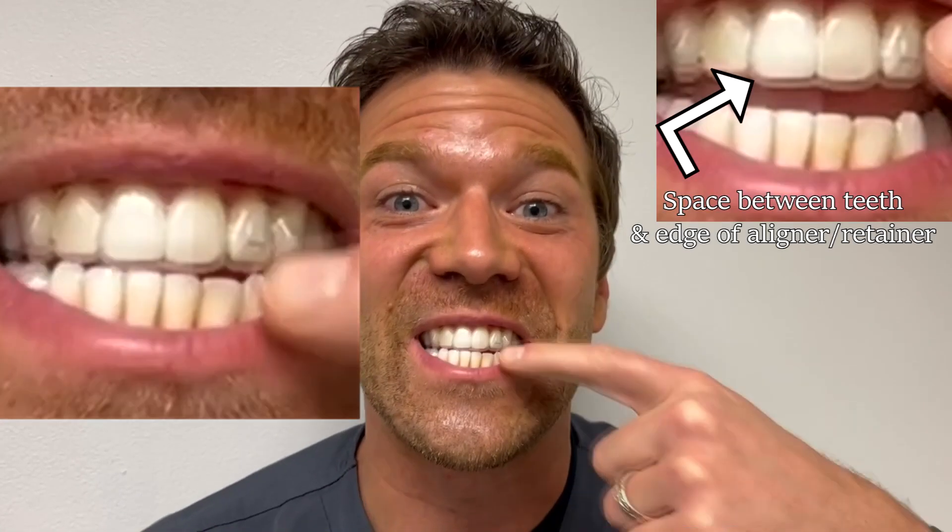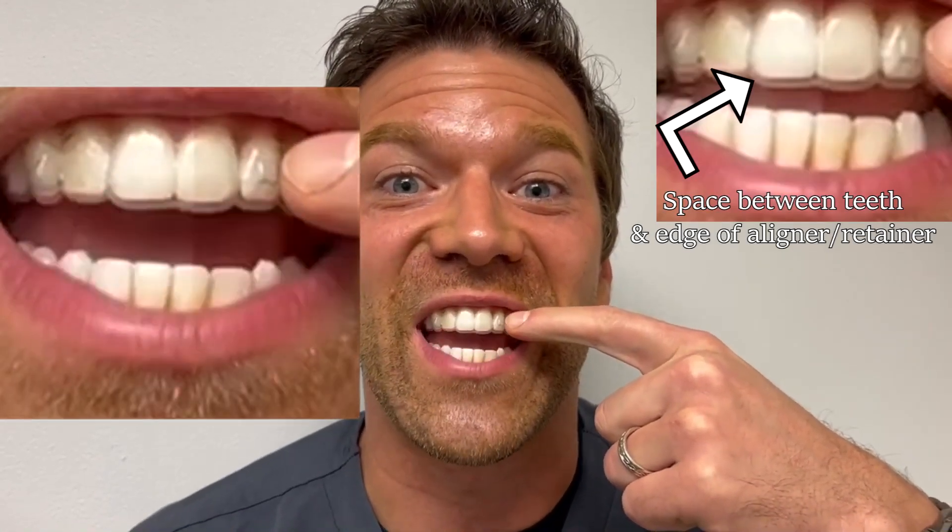Hey, this is a crazy orthodontist and I'm here to show you what to do if your retainer or your Invisalign tray isn't going down all the way. Can you see how there's space between my teeth and the edge of the aligner there?